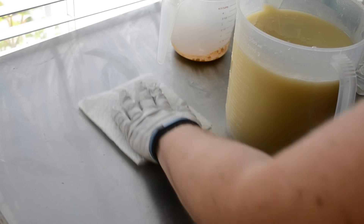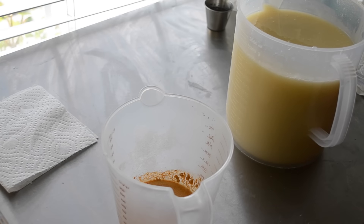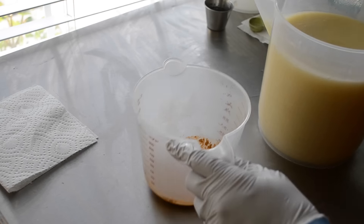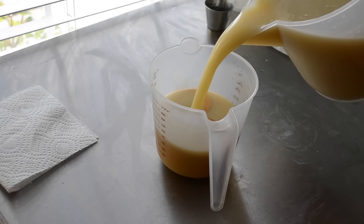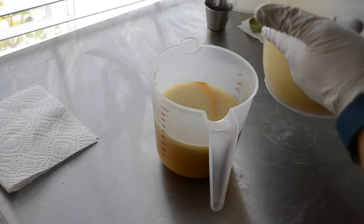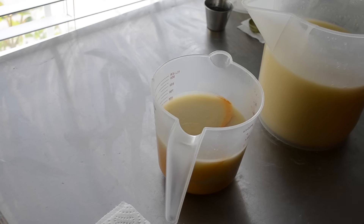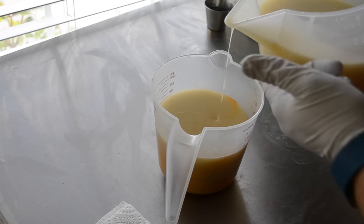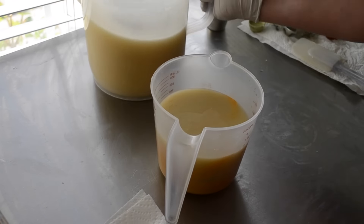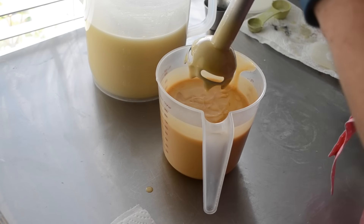Hi everybody, it's Nicole with Stargazer Soaps. I am making a masculine soap today. I have no idea what the fragrance description is, but it's a masculine soap. This is actually a dupe of the Bath and Body Works fragrance called Oak. It's kind of woodsy and warm, and the color scheme is gold and black.